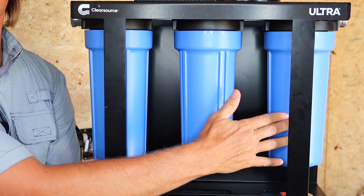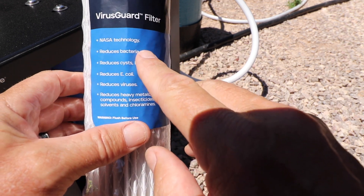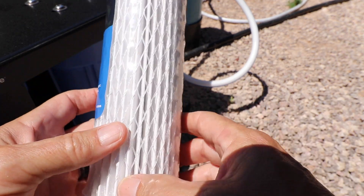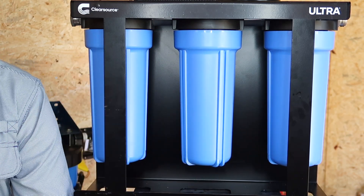Then the water travels through their third stage, which is their VirusGuard filter. They've used some NASA technology with this particular filter, and it should remove or reduce bacteria like E. coli and cysts like Giardia that we mentioned earlier. ClearSource says that no other RV water filter on the market provides anything close to this level of protection.